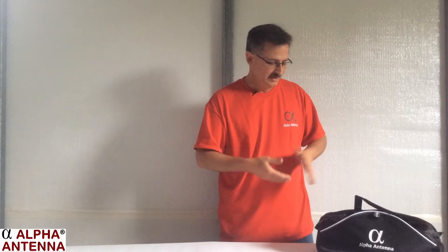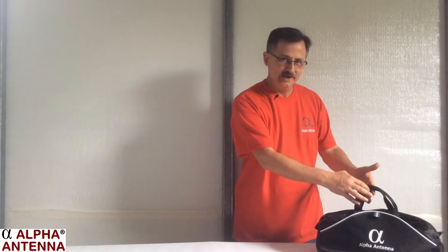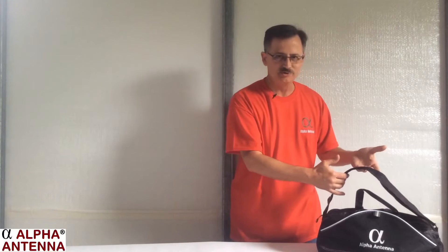Hello! Today we're going to assemble an Alpha Loop Antenna from AlphaAntenna.com. It comes in this duffel bag which has carrying handles as well as a shoulder strap.